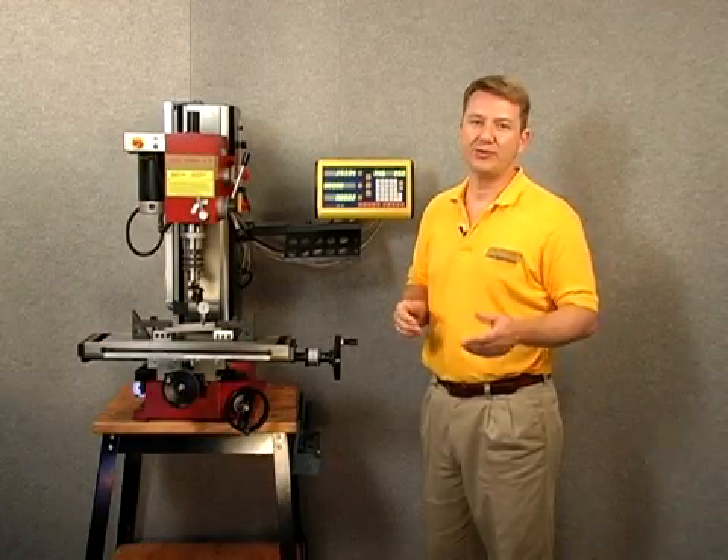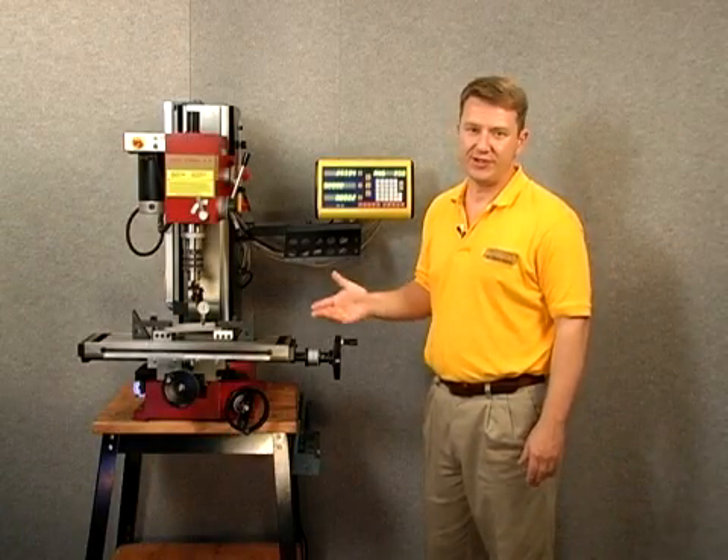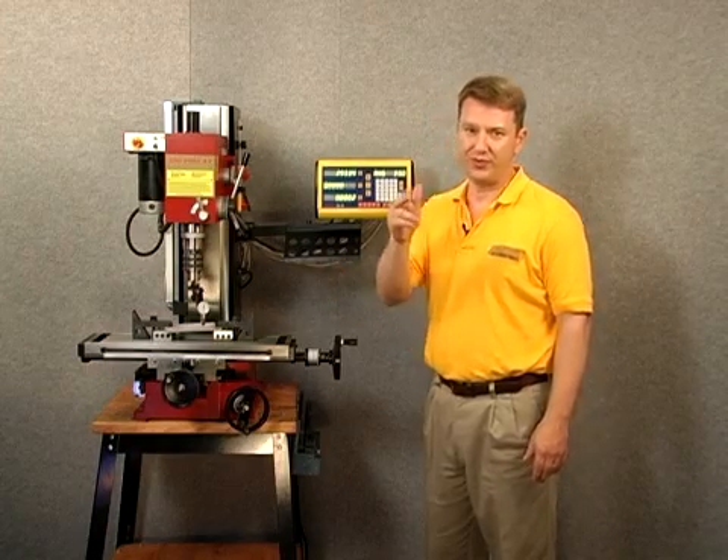Well, that concludes the incline tool position segment. It's easy to use — I've shown you how to do it, and now you can do it too.